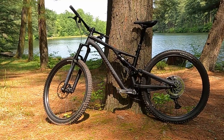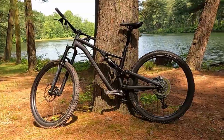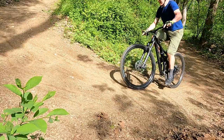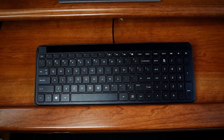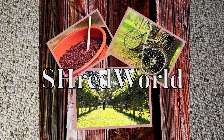This is the Specialized Stump Jumper Alloy Frame S4. Drop the device. Get away from that keyboard. Step outside into Shred World.